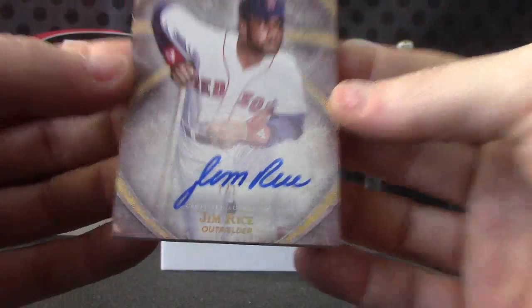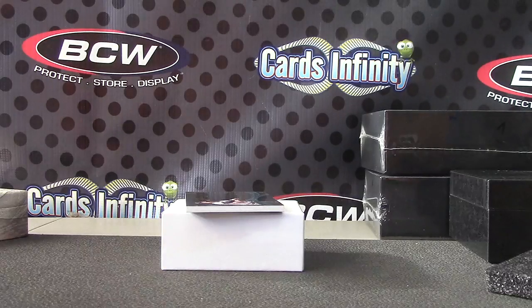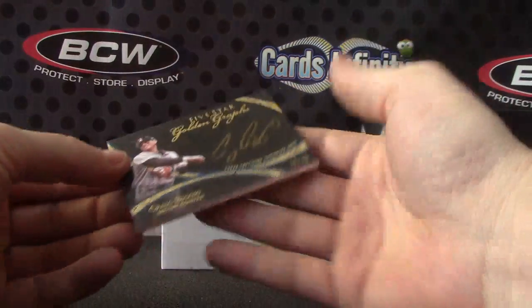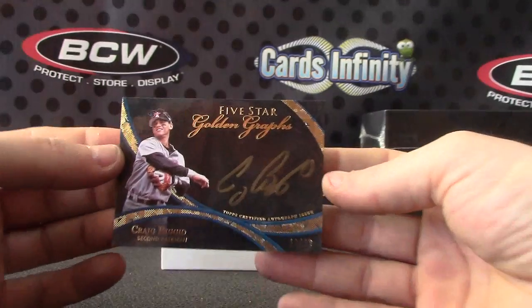I think that's like the third or fourth one if I'm not badly mistaken. I remember a Marshawn Lynch black one-of-one, and there was a Jarvis Landry Patch Auto one-of-one, and a Super Fractor one-of-one, and then that one-of-one — at least four. Craig Biggio, that one's number 19 of 20.